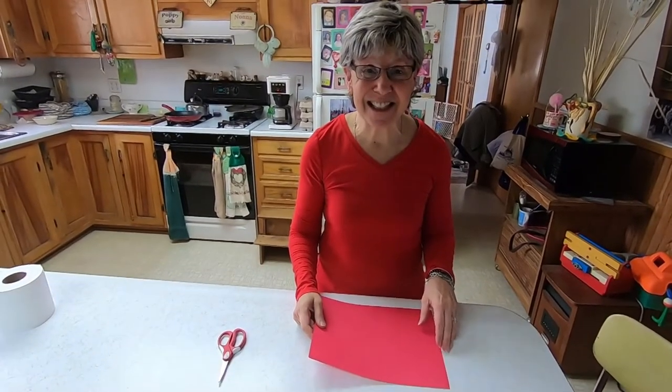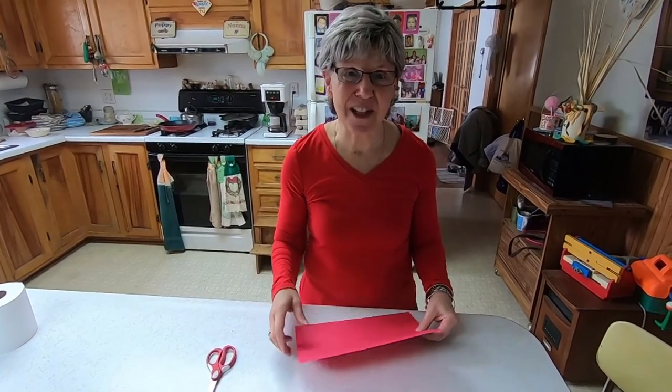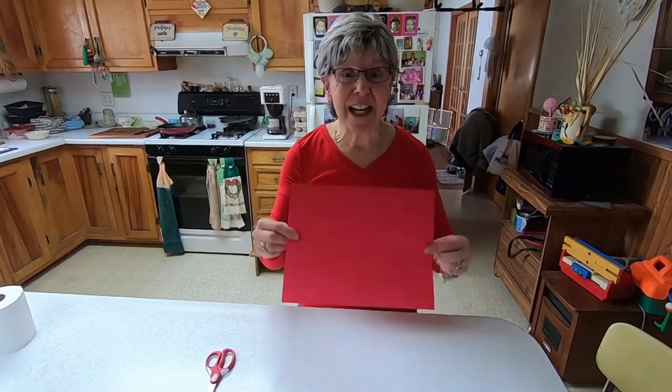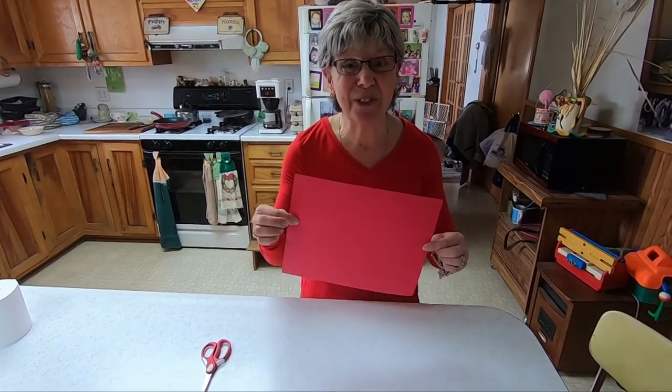Hi everyone, this is a little extra that I'm going to put in my videos — you'll get it tonight. It's Valentine's Day. Do you have a piece of red paper? I do. Guess what I'm going to make?